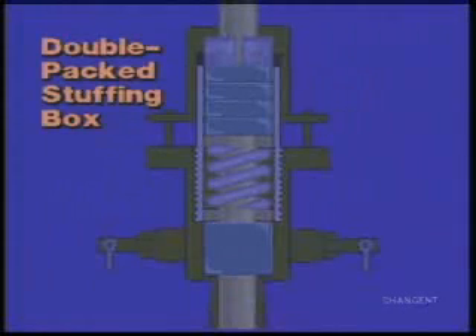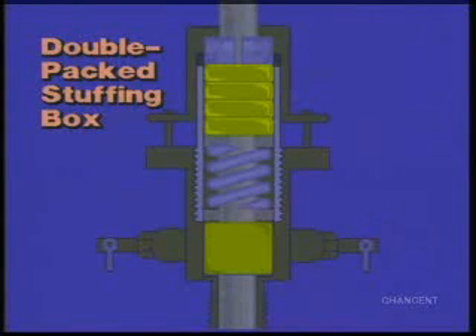In a double-packed stuffing box, two separate packing elements are placed in one box, allowing each element to be tightened separately. To replace a worn top set of packing elements, the tubing can be temporarily sealed by tightening the bottom set first. Then the top set can be replaced.